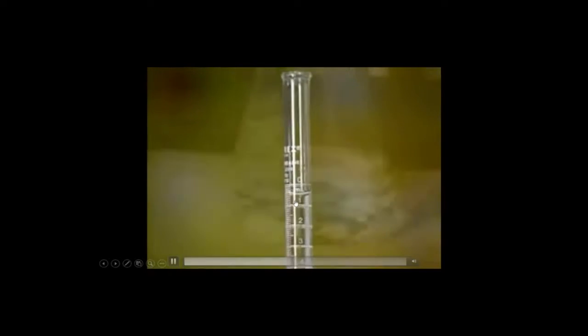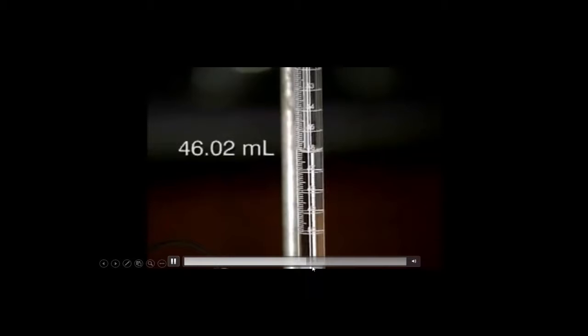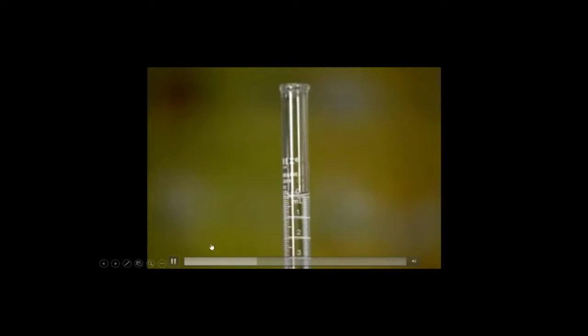As the liquid titrates, you'll notice that the liquid goes down — it's going to start off at zero. Basically, what happens is you fill up the burette. What is interesting about the burette is that it reads downwards.